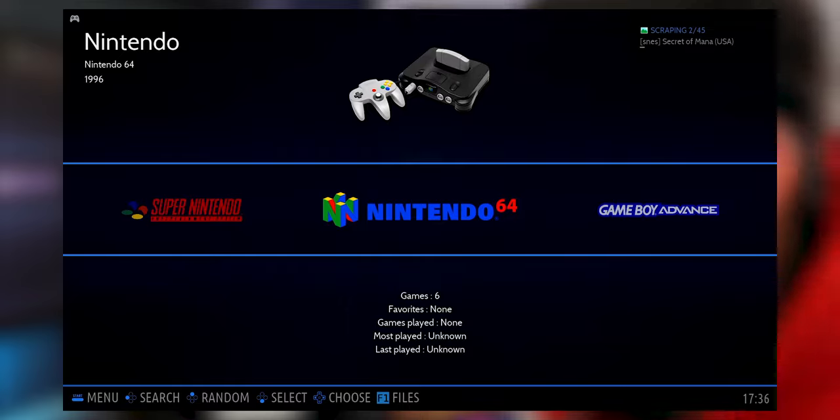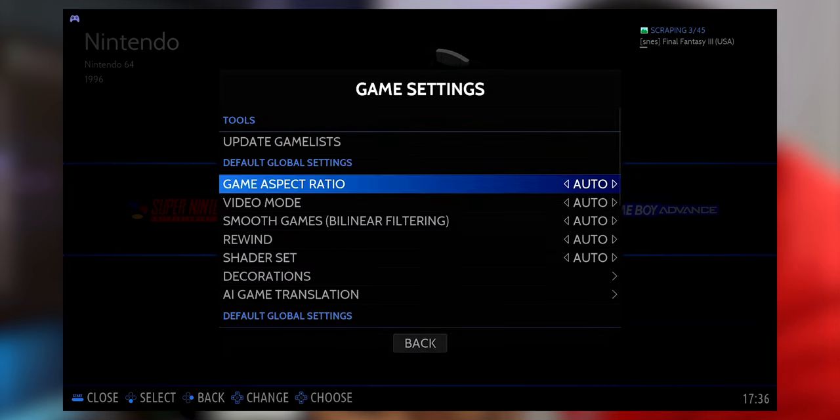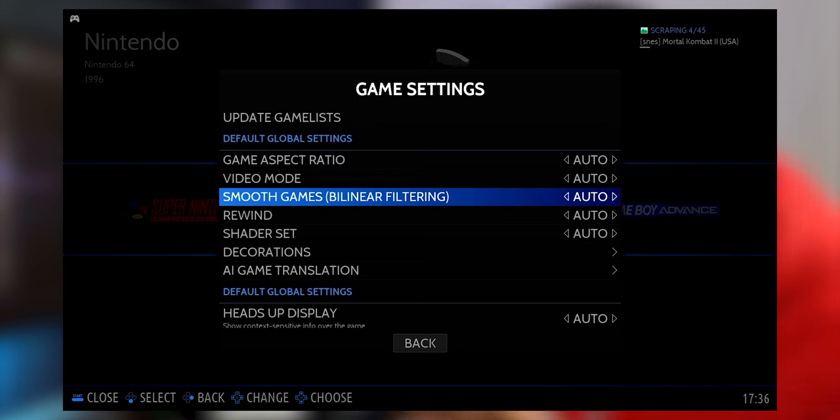While the scraper runs, one thing I recommend — especially for 16-bit and 8-bit games — is to go into the Start Menu, Game Settings, and turn off Smooth Games or Bilinear Filtering. This setting makes games look a little bit smoother, but for older games, I personally prefer the look of old CRT TVs, and with bilinear filtering on you won't get that effect. I recommend changing this from Auto to Off — but this is personal preference, so do as you wish.